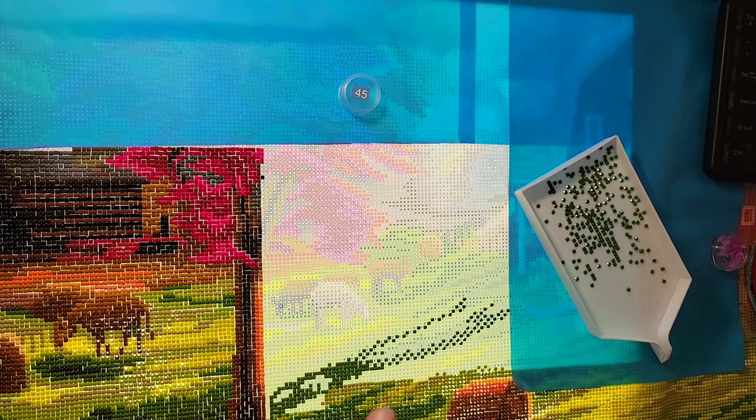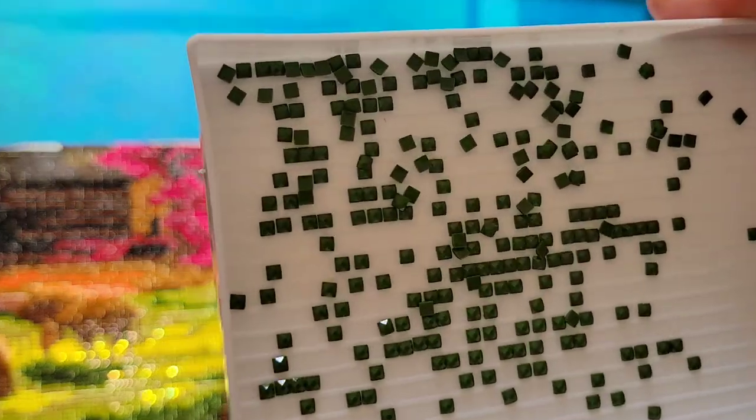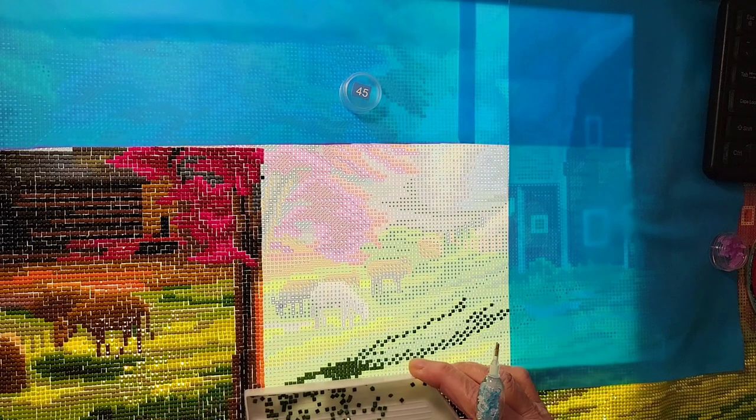I am working on color 45, and color 45 is 3346 — I should have it memorized but my memory banks are full. Three three four six — hunter green. And it does look like a hunter green, very nice. I already forgot the symbol — the down arrow. Alright, we are off and running.